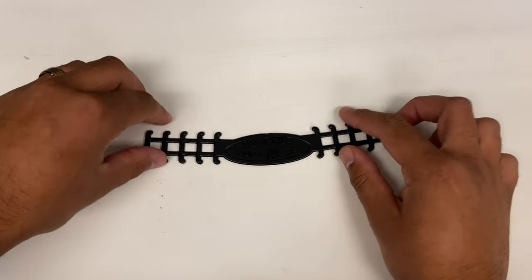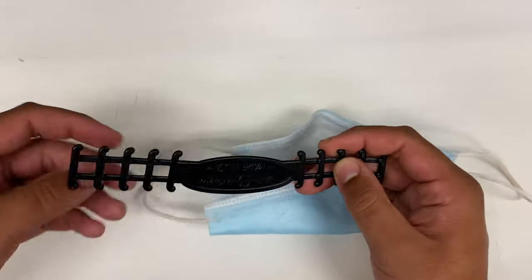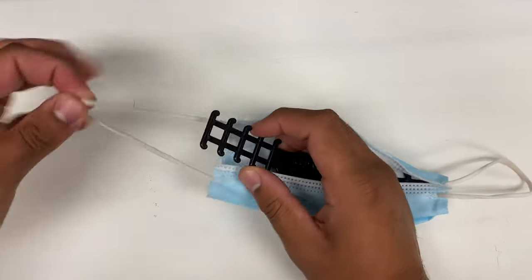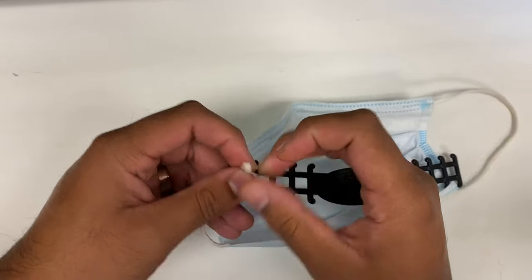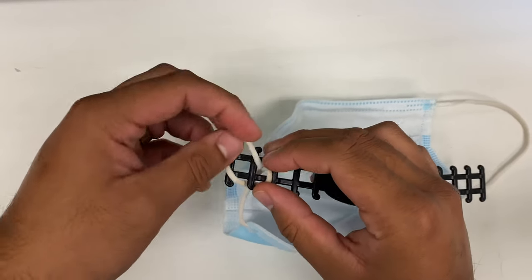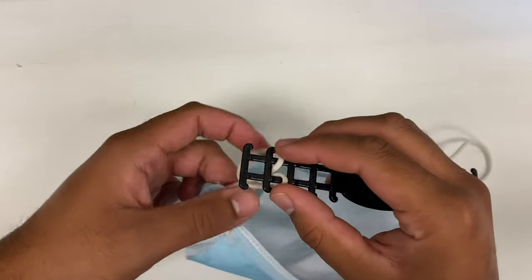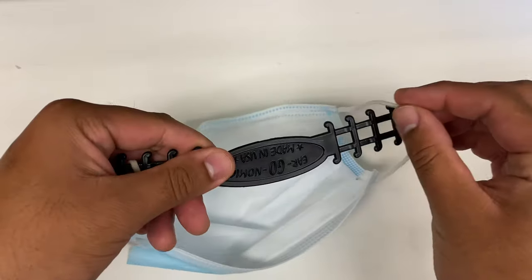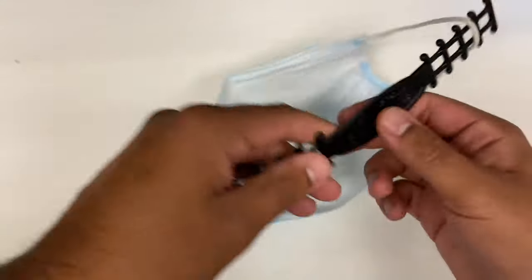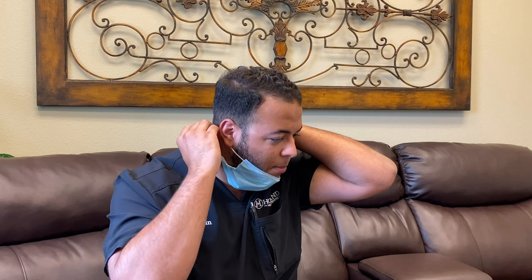Okay, so here's the little device. We're going to take the band on our mask and pull it through one side, just like so. We've got one side locked in, and this end can come on and off when you're taking your mask on and off throughout the day. Now that we've got that side locked in, it's going to hook on that way, and you can see it just clips on right back behind your neck.